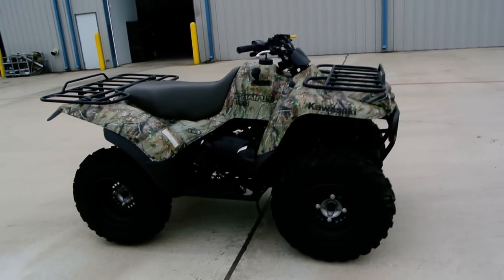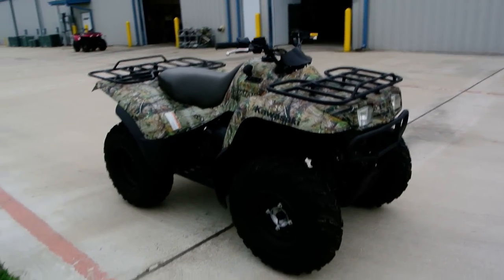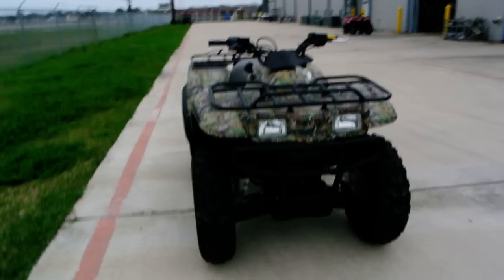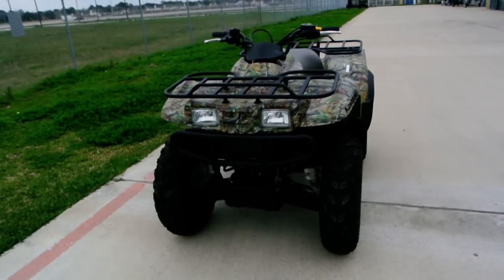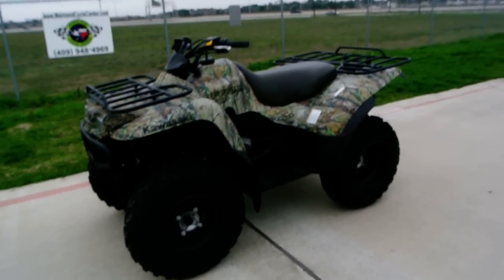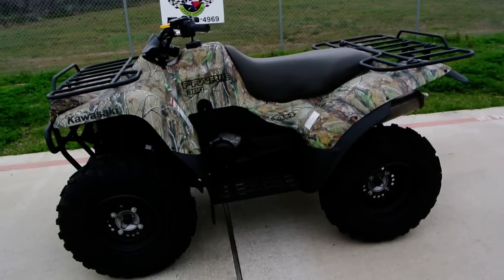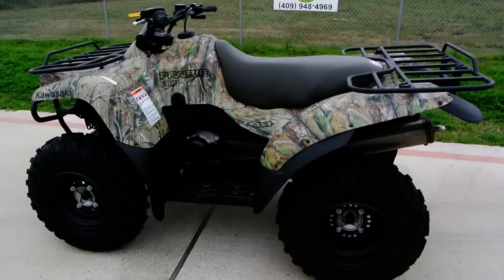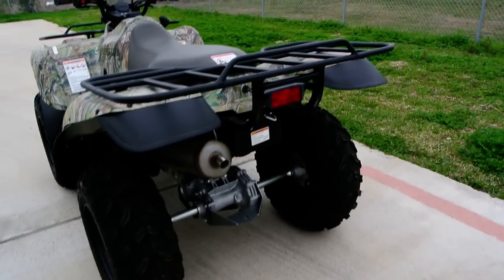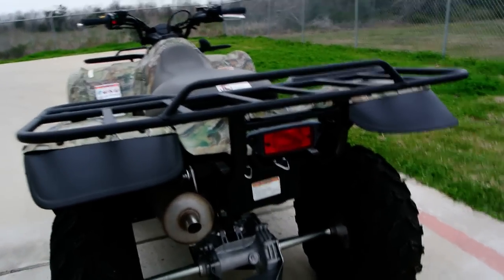These are 360cc's. I don't know exactly what the displacement is — it may be 359 or 361 — but we call them a Prairie 360. This is 4-wheel drive; it has selectable 2-wheel drive and 4-wheel drive. These are shaft drives — shaft drive to the wheels. It uses a torque converter automatic transmission.